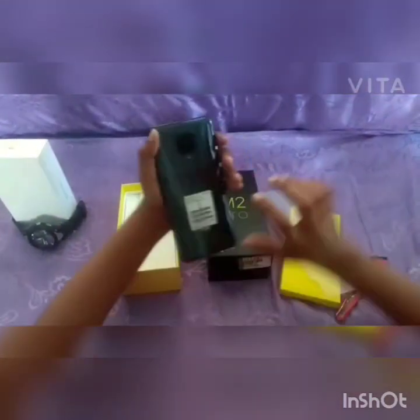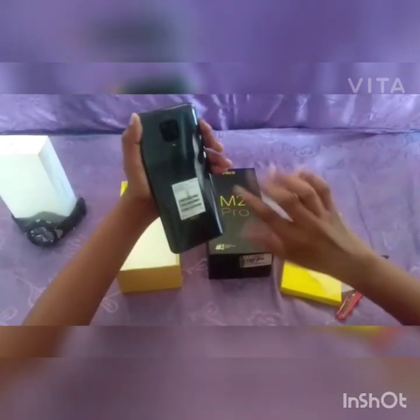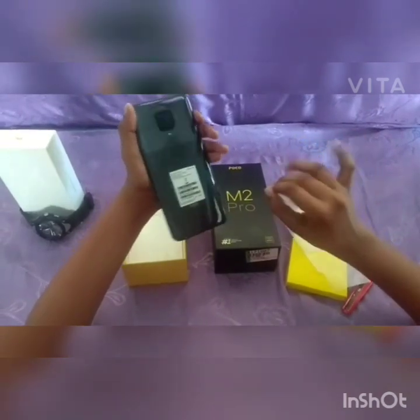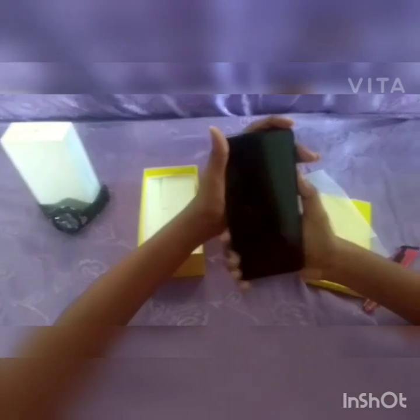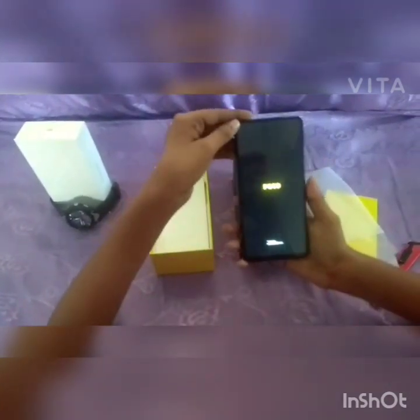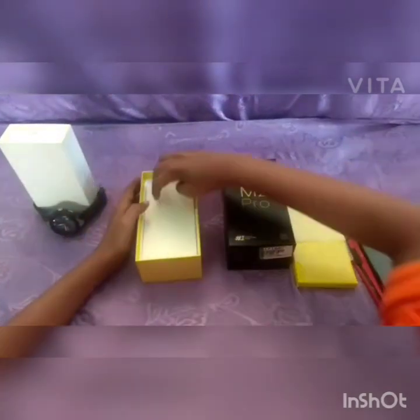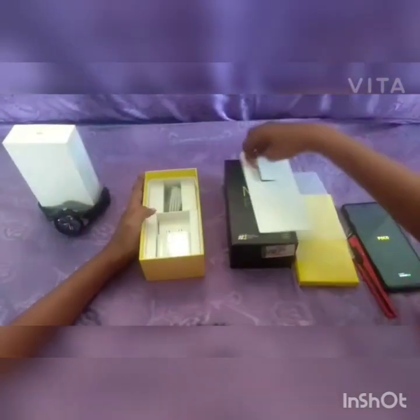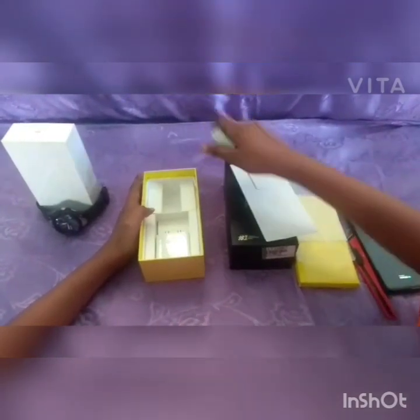This is the two-shade color design. Now we have the phone out of the box.